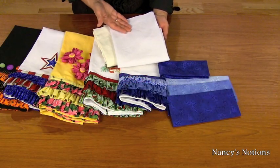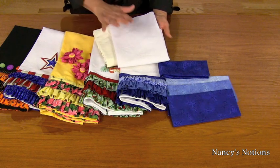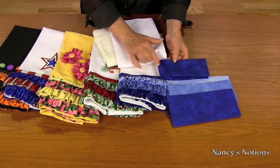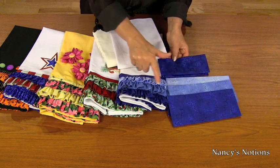Start with one yard of toweling fabric or pre-made towels. Pre-wash your towels, also the fabric that you're going to use. We will need an eighth of a yard for the trim and an eighth of a yard for each of the ruffles.